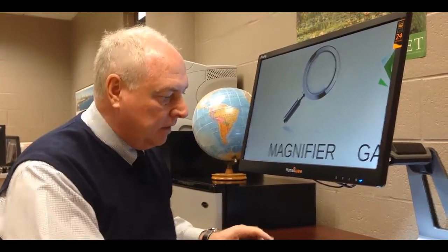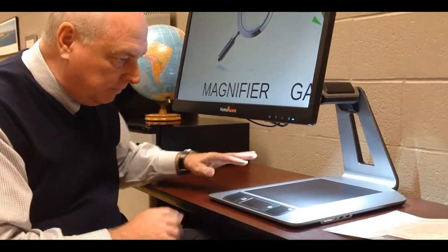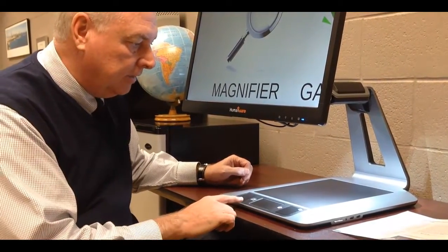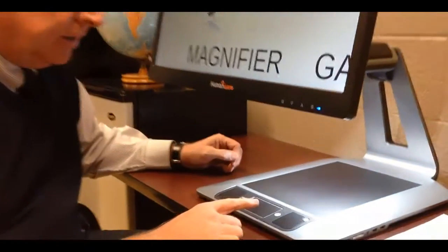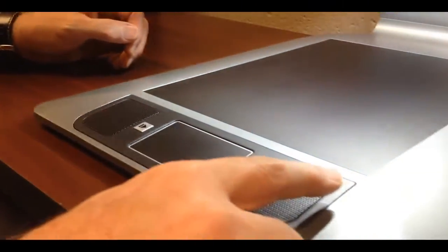This particular model has a 24-inch screen. It also comes in a 20-inch screen. And as you can notice down below, there's no XY table for this reading device. It has a platform where you place your material, and it has two buttons: basically a read button and a back button. There's also a power button over to the right here.